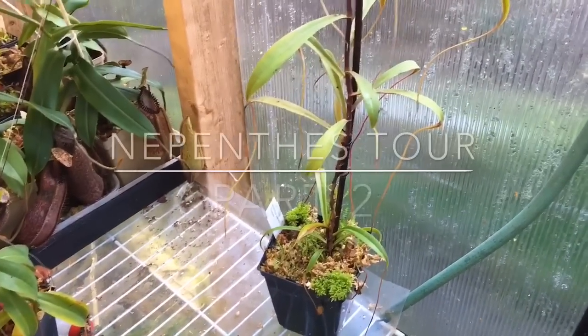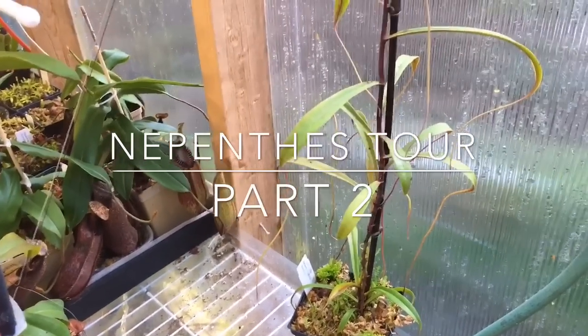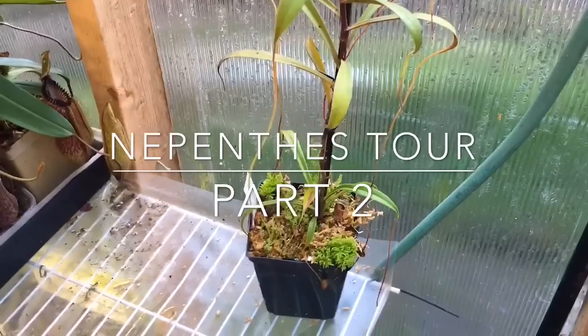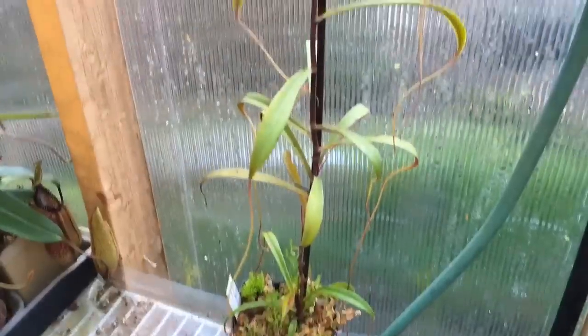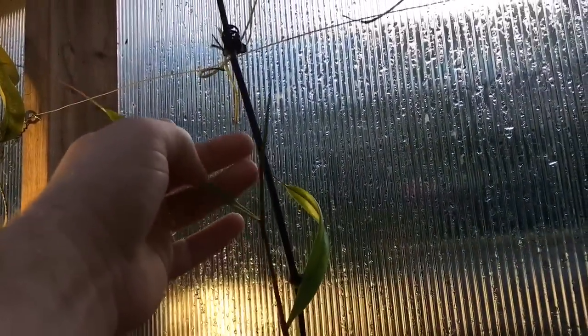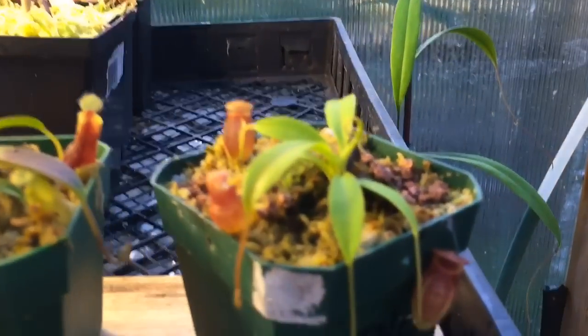Welcome back, this is part two of my Nepenthes tour. We've done a lot of highland plants and we're going to work on some more highland plants here. I just left off when the misting system kicked on, so we're going to continue here with this clipeata becoming a nice size — it's up to about here now. I'm hoping it'll flower soon, that would be really nice.